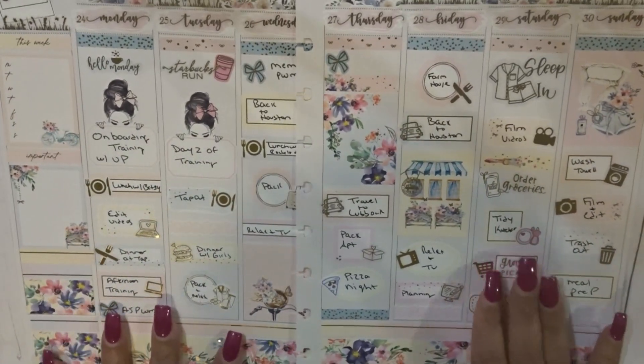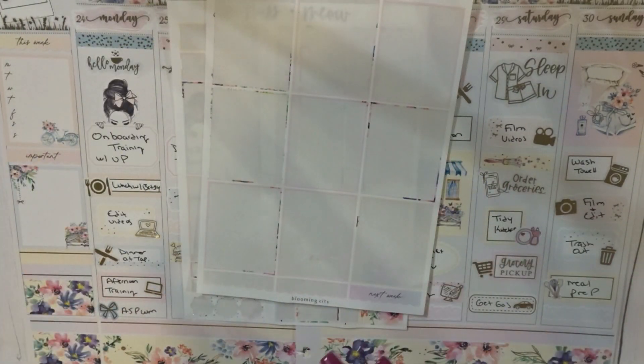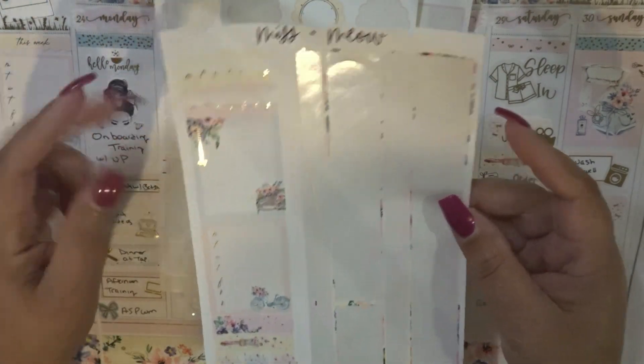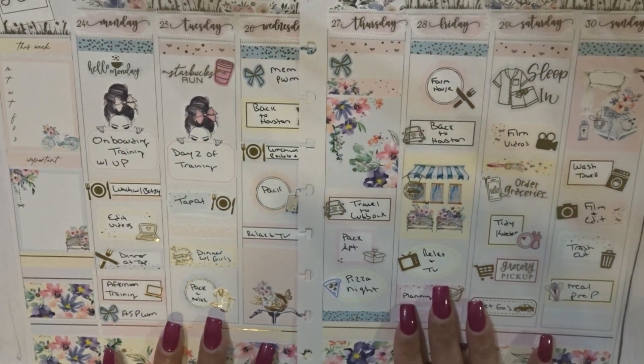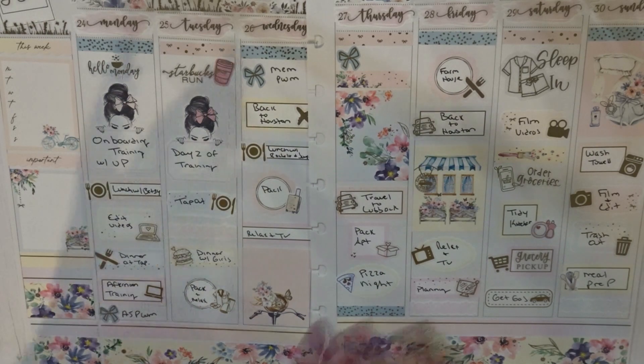That is going to be it! Let me show you what I have left — this is empty, I'll save these boxes. I'll save these two habit trackers and those dots, but other than that I'm pretty pleased that I used most of this kit. Thank you guys so much for watching! If you enjoyed, please give me a big thumbs up, and if you're not subscribed yet hit that subscribe button. Until next time, I'll see you in my next video — talk to you soon, bye!